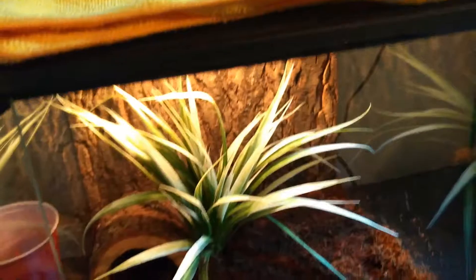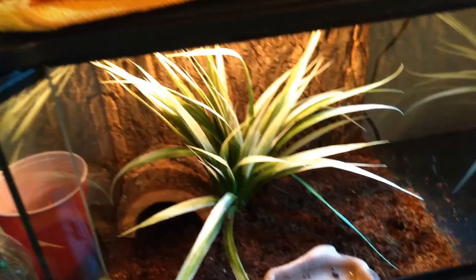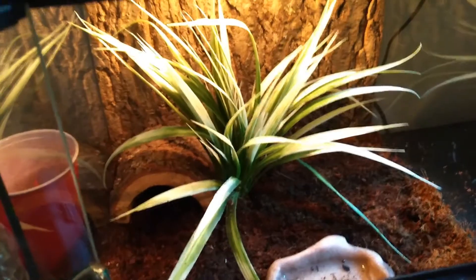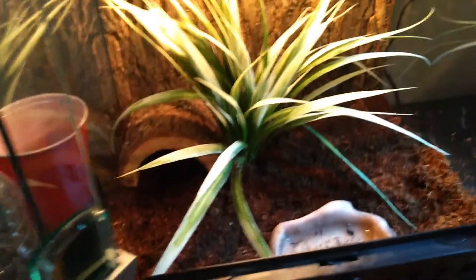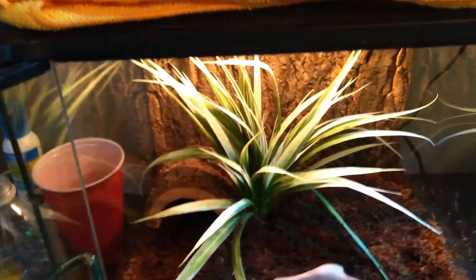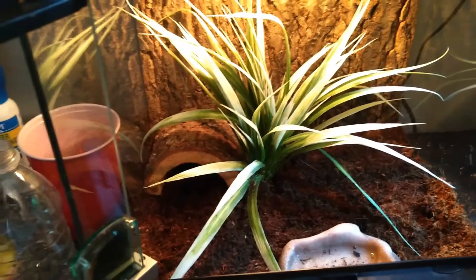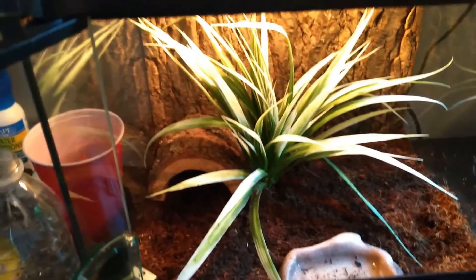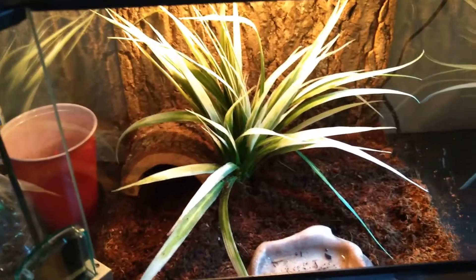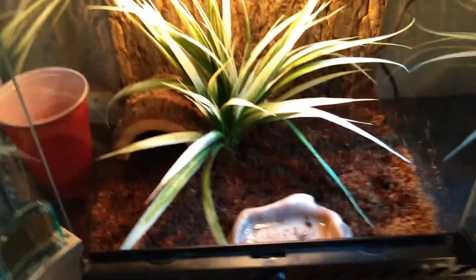These guys also eat a lot — they're like garbage disposals. They will eat and eat and keep eating until they throw up, then keep eating more, so you definitely want to set up a feeding schedule. I have mine set to eat every other day, and I only feed about two or three insects — normally medium Dubia roaches or large crickets. He really likes crickets and doesn't care much about roaches. He'll also eat superworms and large crickets, which he can definitely handle.